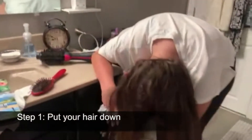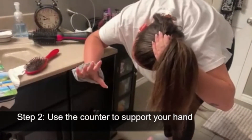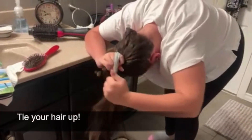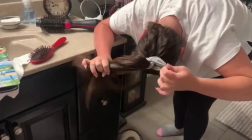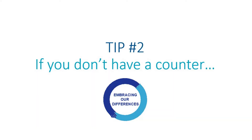So I'll show you how I do it. I normally put my hair down, use the counter to help stabilize my hand, and then just tie your hair up. That's usually how I will do it.